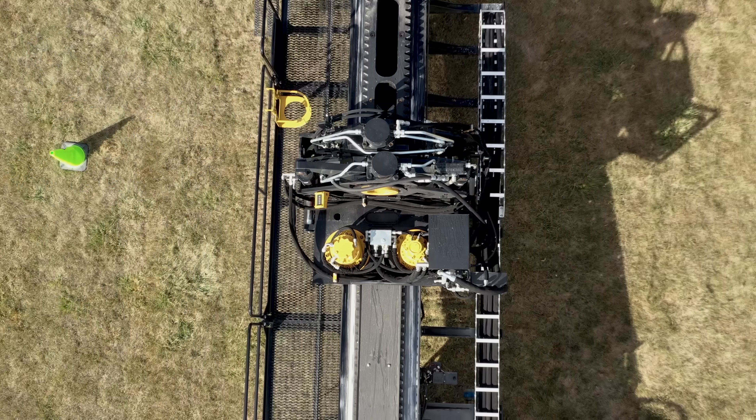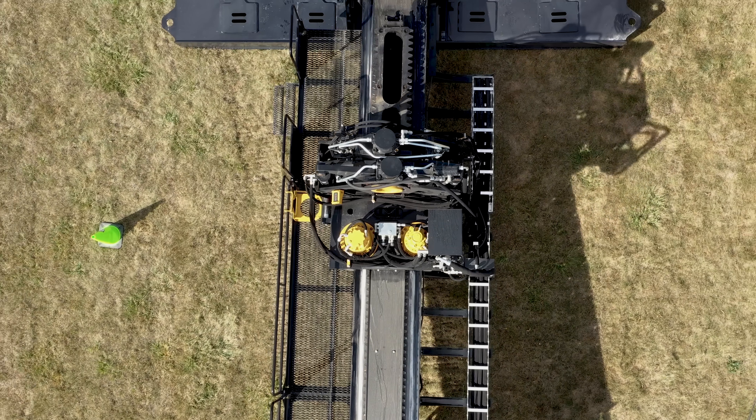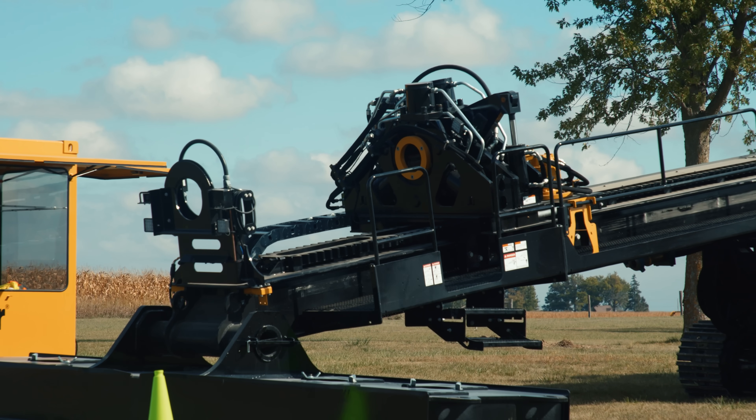The powerful full travel vise can certainly help reduce trip time and reduce the need for manual labor when dealing with tight tool joints.